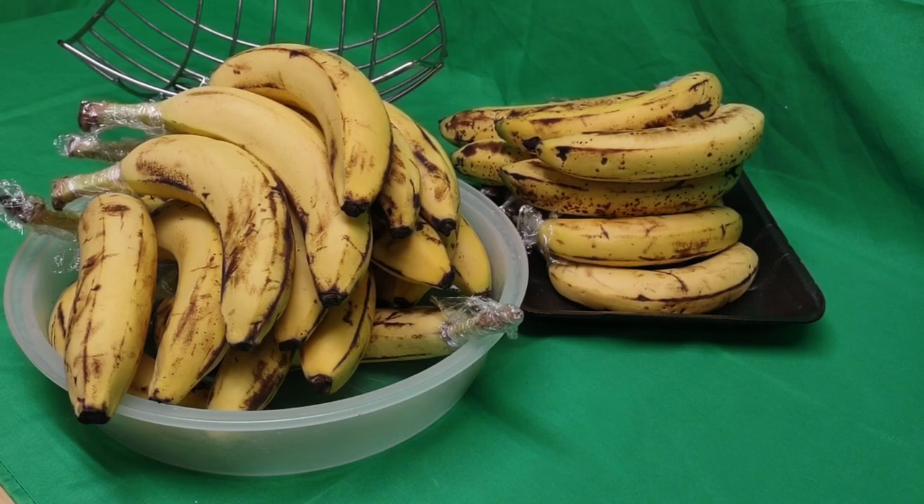I keep coming in and I don't see the banana bread bananas, which is $1 for a big bunch. So they think I'm making banana bread, but I'm not.